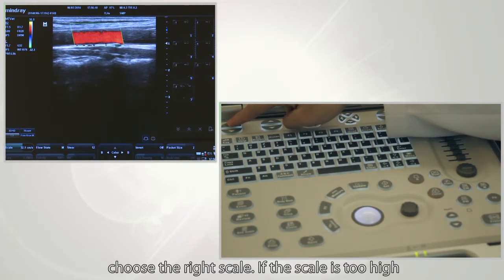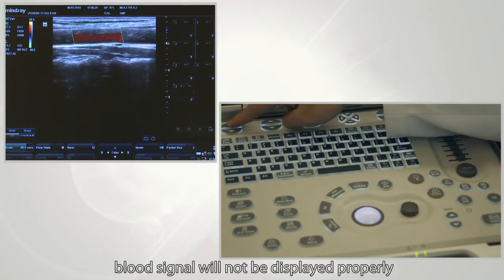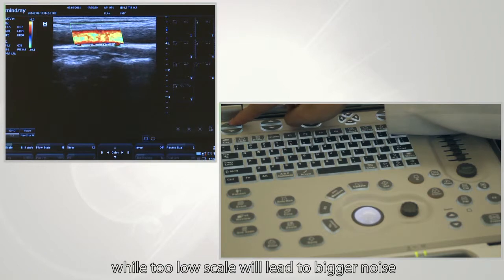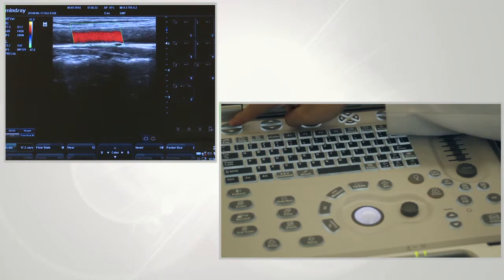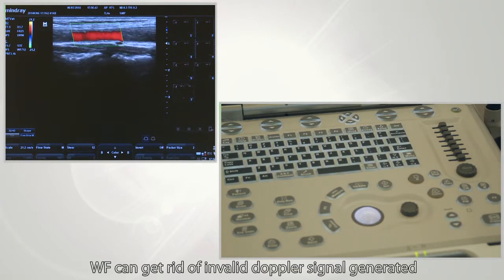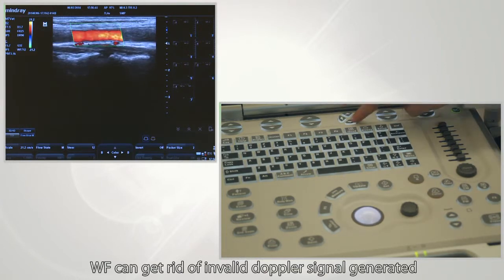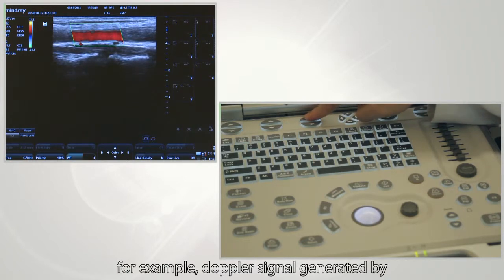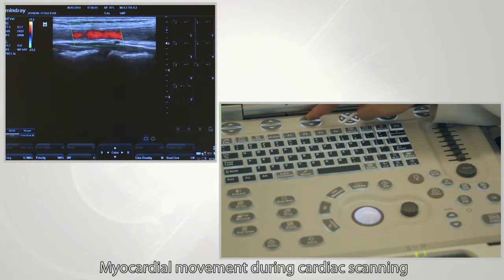Choose the right scale. If the scale is too high, blood flow will not be displayed properly. Too low a scale will lead to more noise. WF can eliminate invalid Doppler signals generated by the movement of internal organs, such as Doppler signals from myocardial movement during cardiac scanning.